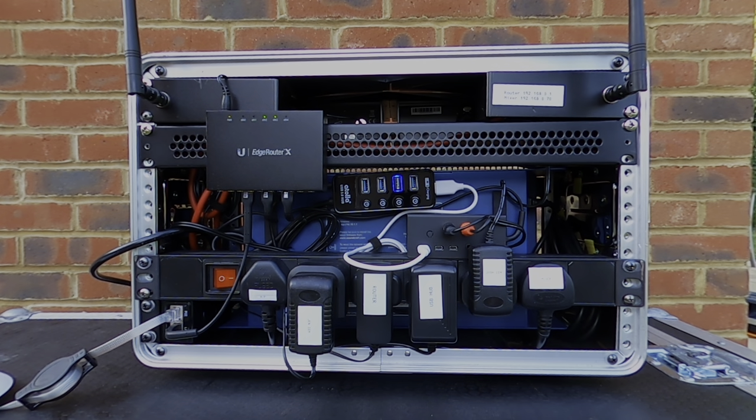Round at the back you'll see a PDU along the bottom for power, a Raspberry Pi and USB hub which I'll get back to later, the antennas at the top for the wireless IEMs, and then another vented blanking plate where I've attached a router.